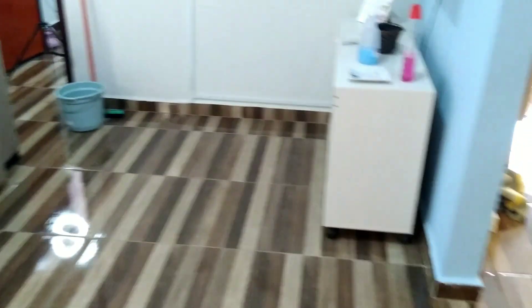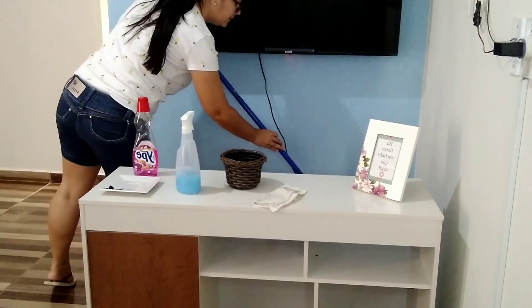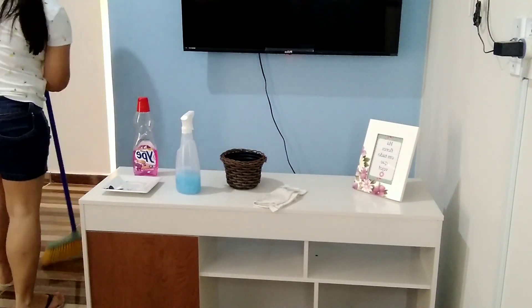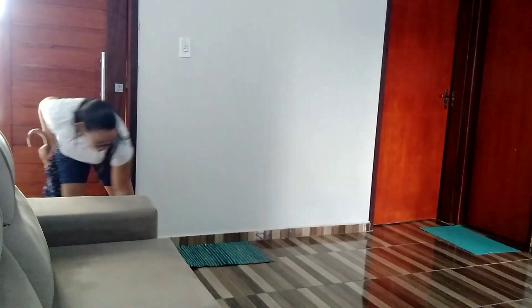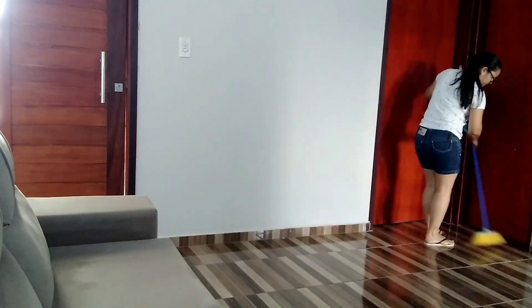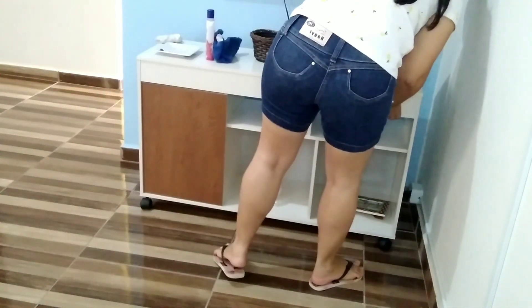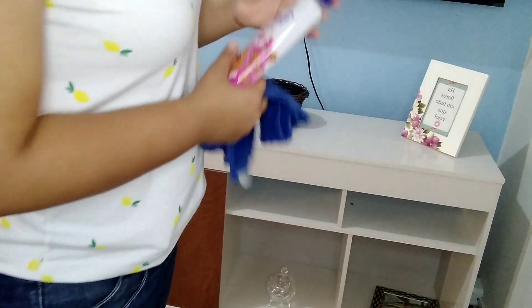Já coloquei aqui o sofá no lugar. Já borrifei ali na cortina o cheirinho, borrifei nela todinha de cima para baixo para ficar bem perfumado. Agora eu vou varrer essa parte e puxar aqui o rack para fazer a limpeza dele. Para fazer a limpeza do rack, vou estar usando aqui o lustre móveis para poder tirar toda a poeira dele.